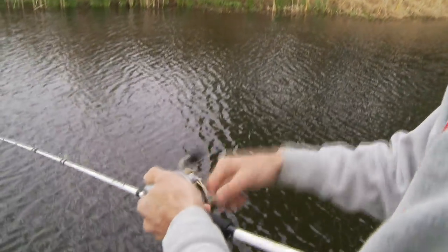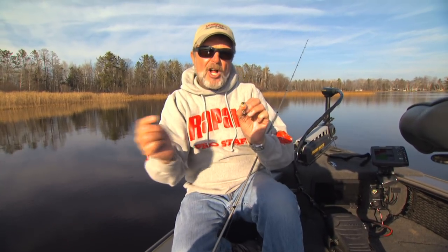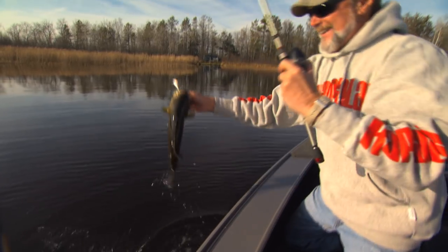The key thing with the Rapala Scatterwrap is that you're using the reel to make this bait change direction. I can really speed this thing up and make it dance back and forth really fast. You're getting a directional change left or right — for the first time ever. That's the key motion to get fish to trigger on a crankbait.